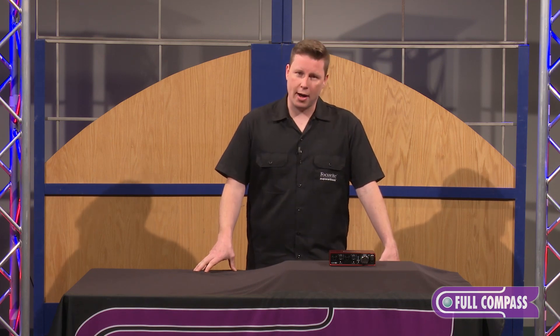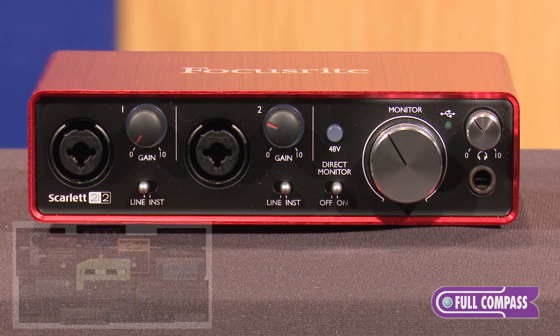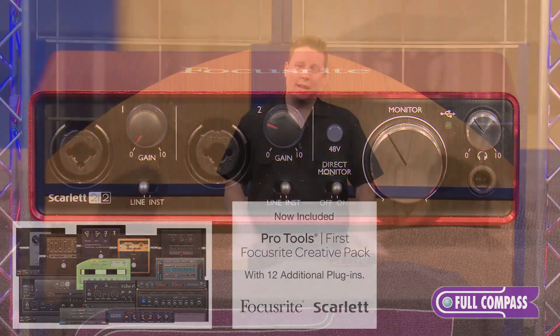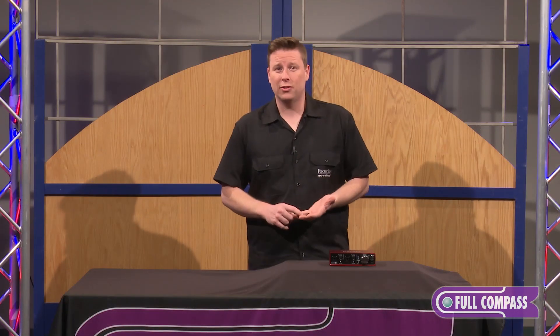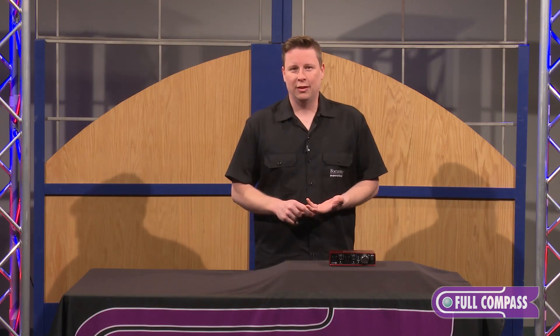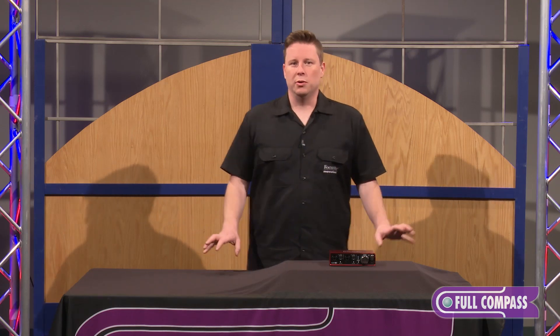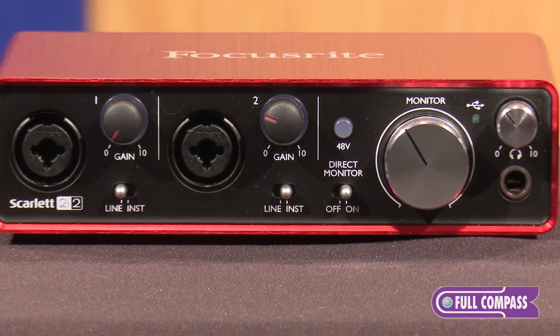So now in the box also is another DAW — Pro Tools First with Focusrite Creative Suite. It gives you a version of Pro Tools First with 12 new plug-ins, including the 11 Lite plug-ins, which will give some good amp modeling to your guitars. So all that included, it's two DAWs and 22 plug-ins — all inside the box, along with all these great new features and benefits of the Scarlett range.